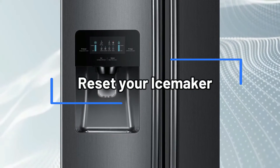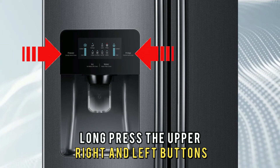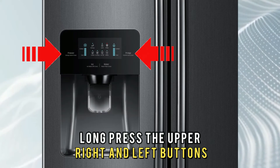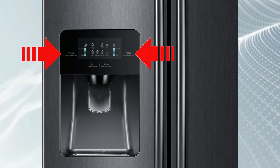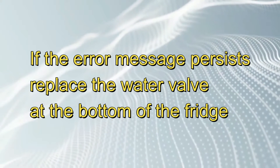Reset your ice maker. Locate your fridge's dispenser control panel. Long press the upper right and left buttons for 10 seconds. If the error message persists, replace the water valve at the bottom of the fridge.